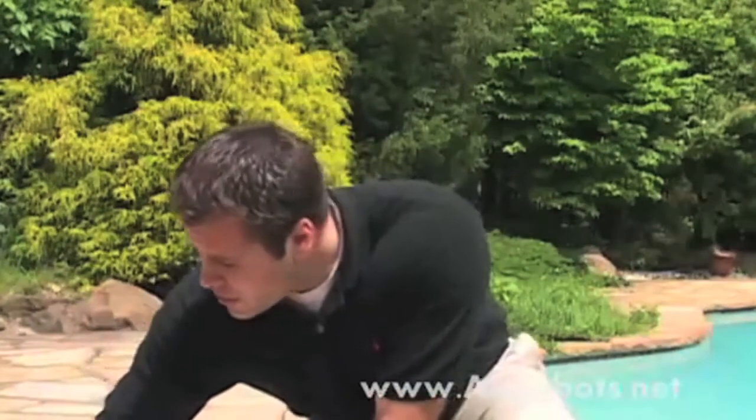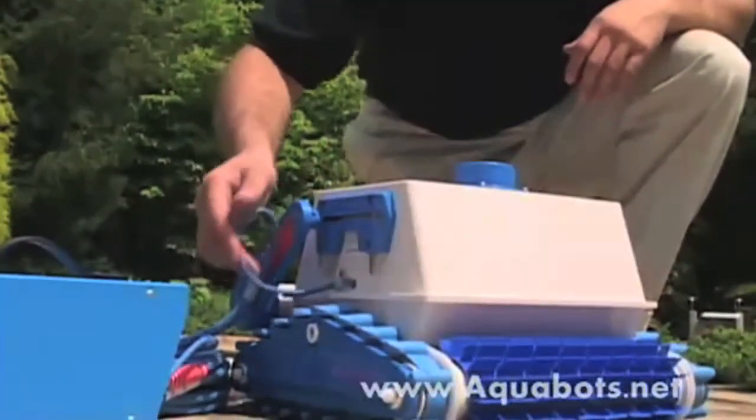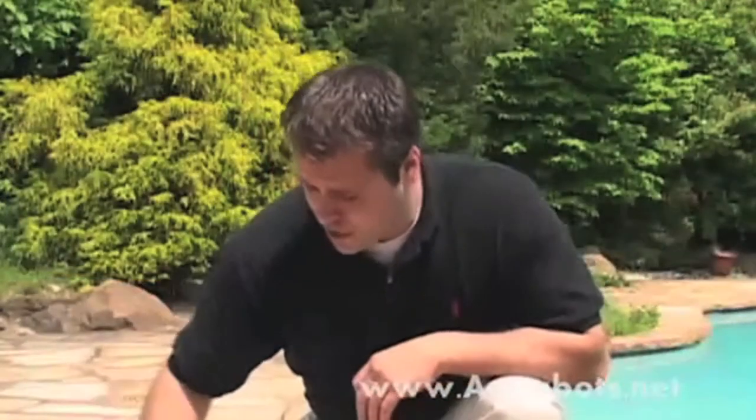The 24 volts travels through the floating power cord, which is only about a half inch diameter — much different than the bulky hose that you may be familiar with — going into the machine.